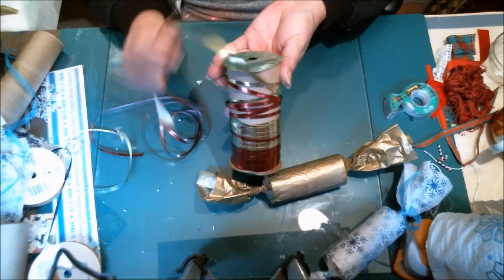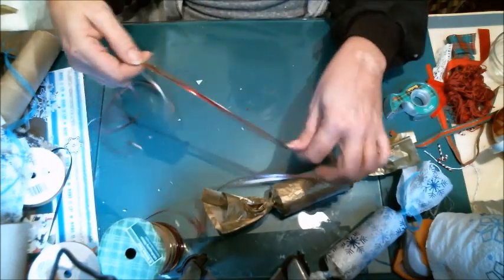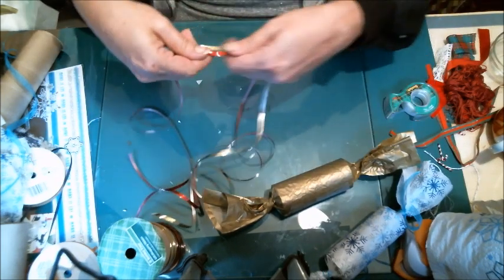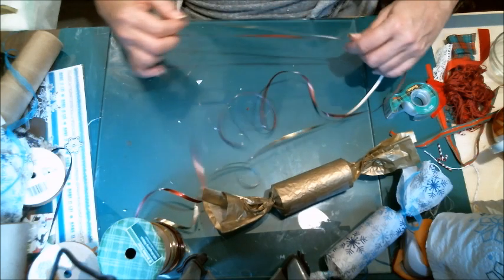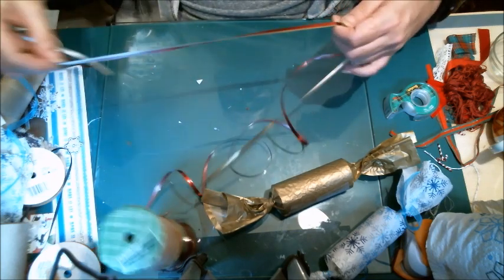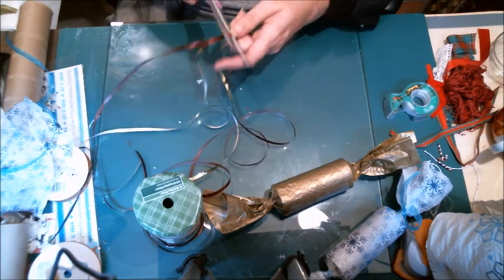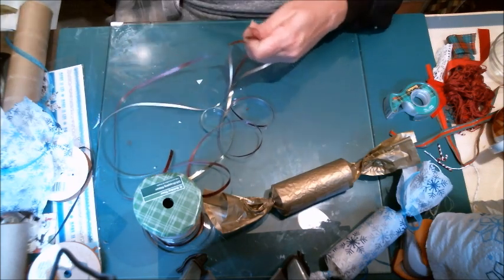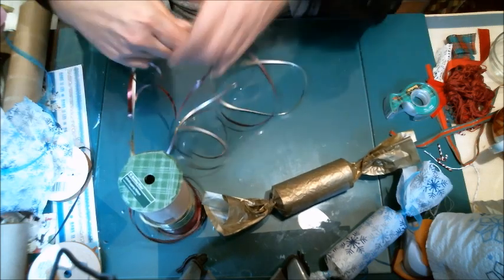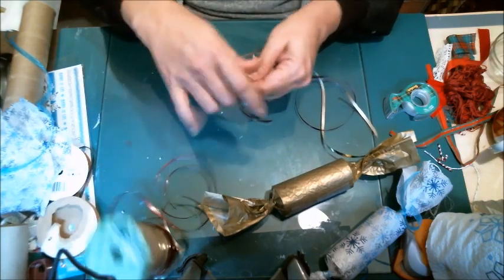When you use curling ribbons, you can actually curl them — it makes it easier than using cloth ribbon, but it depends on your style. If you want shabby chic, you'd use cloth ribbon, lace, things like that. I'm doing four strands on one end and I'll show you why.